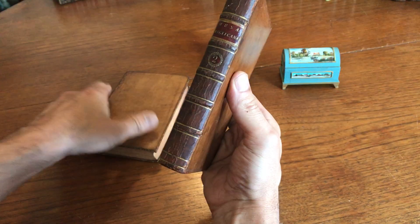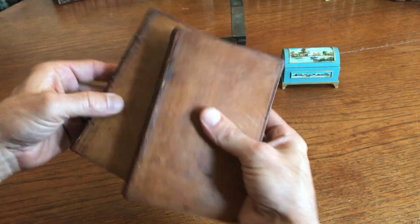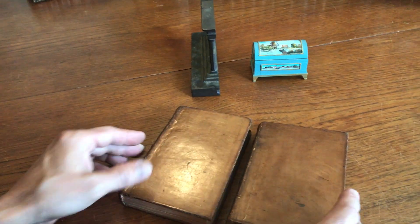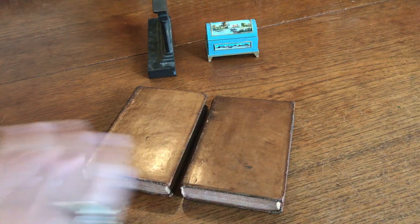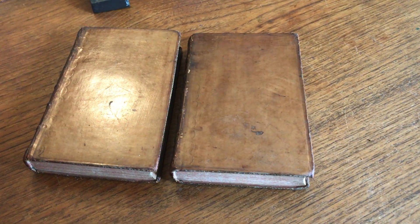The bindings are sturdy, the spines are a little bit dried, the joints are a bit cracked, but both bindings are sound, clean, and tight. This pair is available online from me, Brian DiMambro.